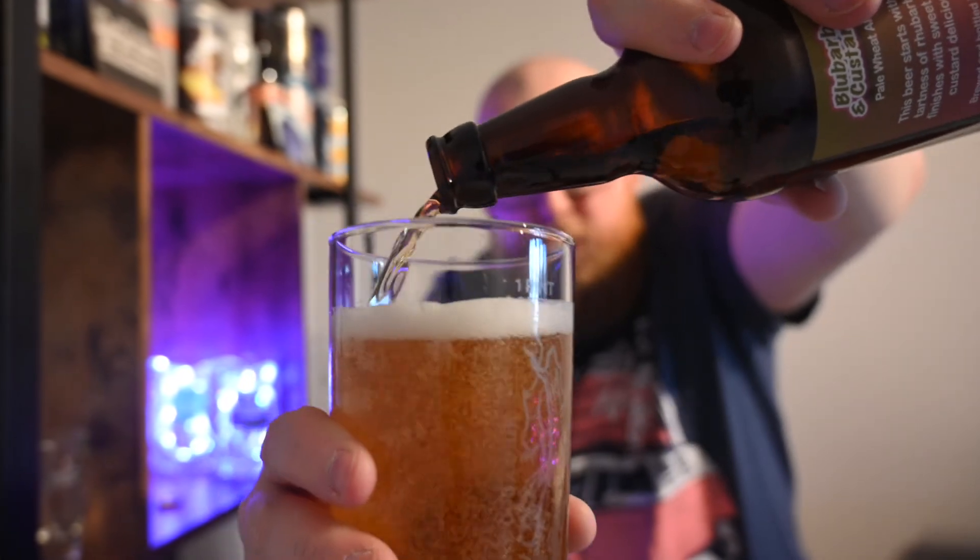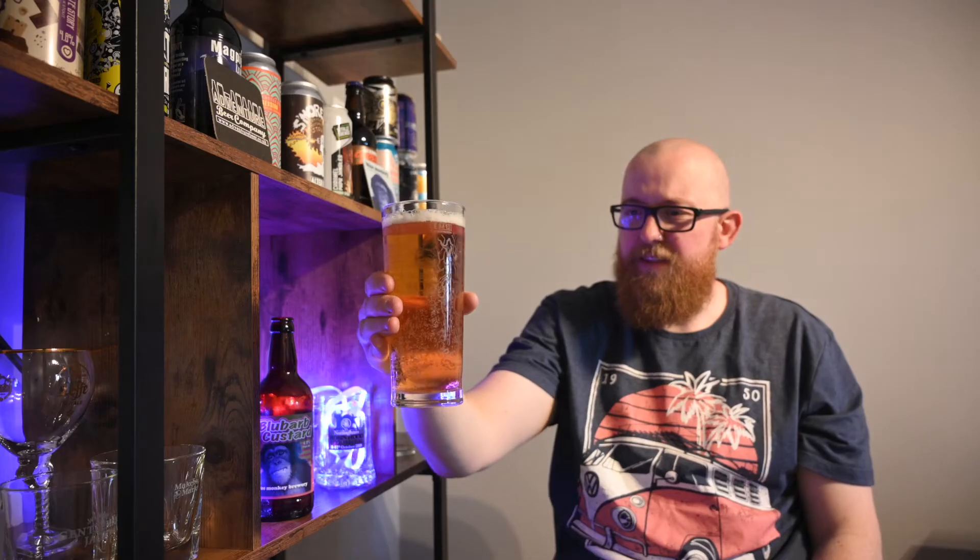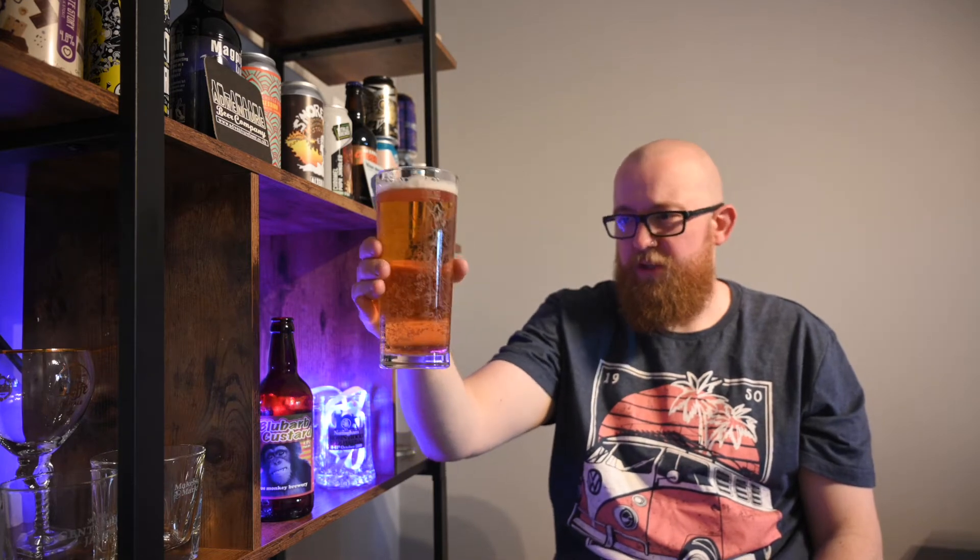Lovely golden colour on this beer. Fairly thin white head, a lot of carbonation. The aromas on this are fairly understated — it's got a typical lactose beer kind of aroma about it, there's a bit of a sour fruit thing going on, but it's very non-descript. You can't immediately tell that that is rhubarb, but it smells slightly sweet and very appetizing.